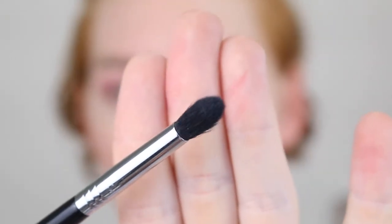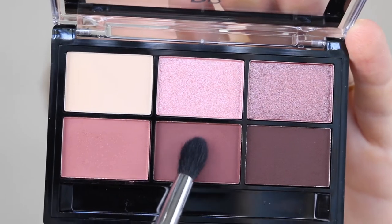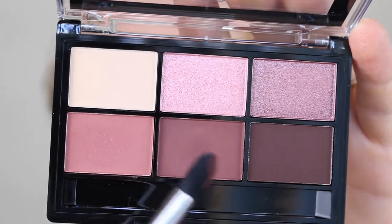That shade has blended beautifully and the pigment is still there. Nothing worse when you pack a shade on and once you start blending it out, the color just fades away with it. From that same palette, I'm going in with my Sigma E45 Small Tapered blending brush and I'll take this shade here. I'm going to pack that onto the outer corner and blend it through the crease, but I'm not going to take it as high as I did with the first shade.